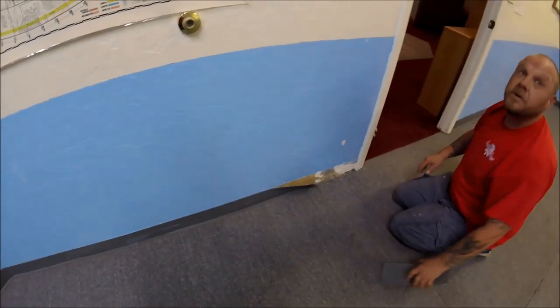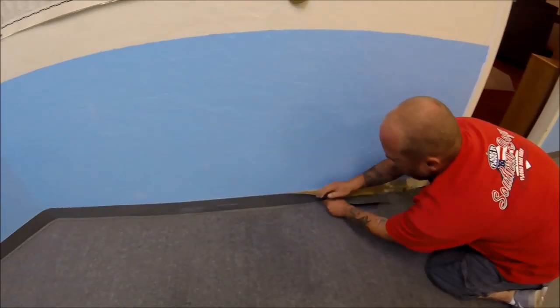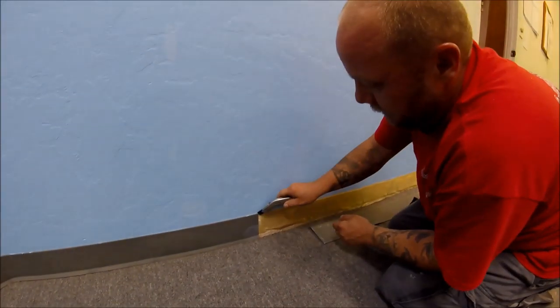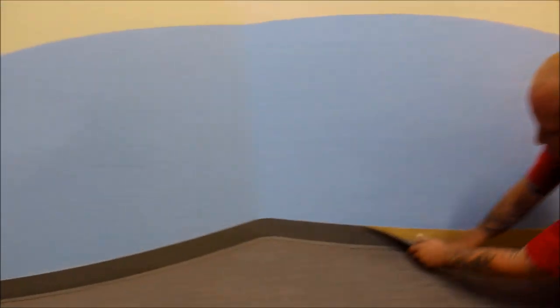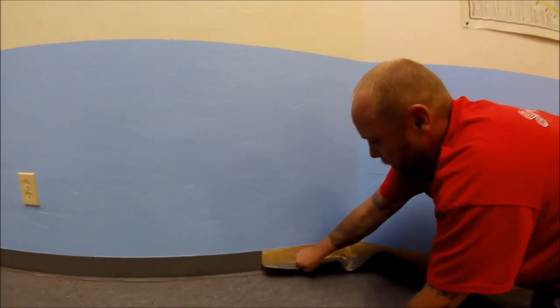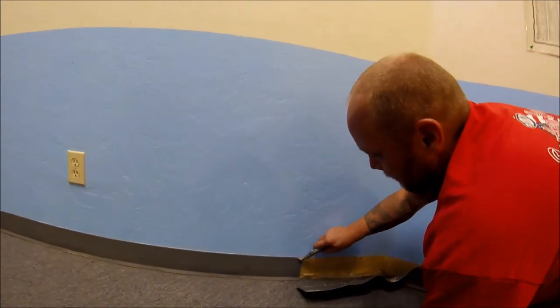So what he's doing right there — if you're watching — he's actually grabbing the base and pulling down on it. If you pull up on that base, it's actually glued directly to the sheetrock. So if you pull up on it, you're going to pull the paper off the sheetrock and you'll have to repaint and everything like that. So what he's doing is just getting it started a little bit with his knife so he can grab hold of it and then just pulls down.